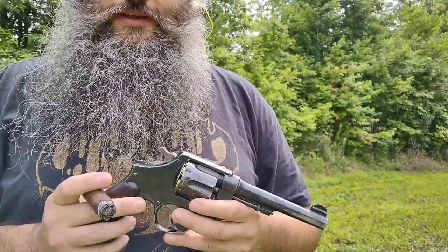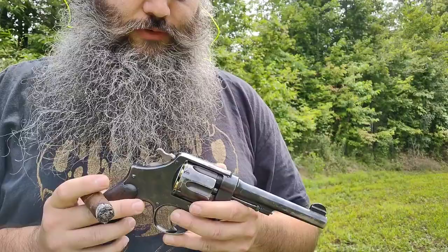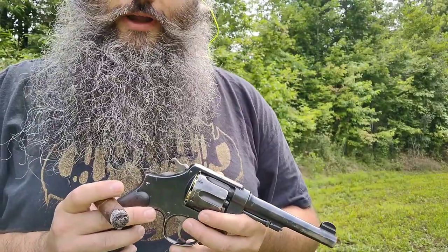So these are going to be the first shots through the M1917. We'll do the first cylinder and see where we are accuracy-wise.